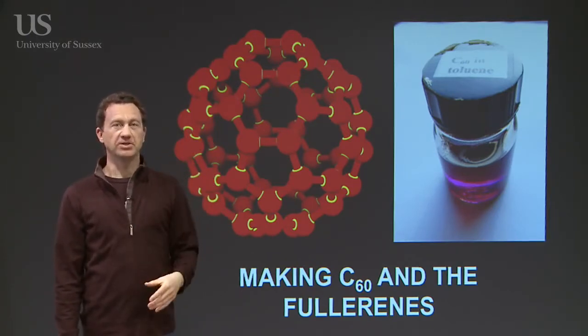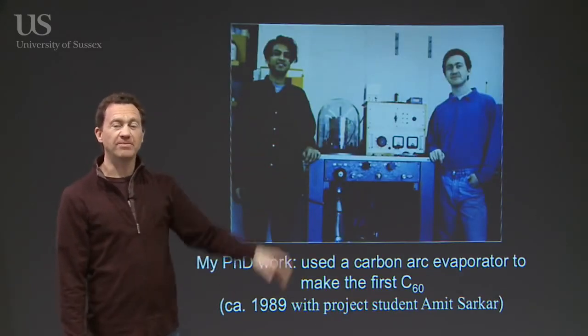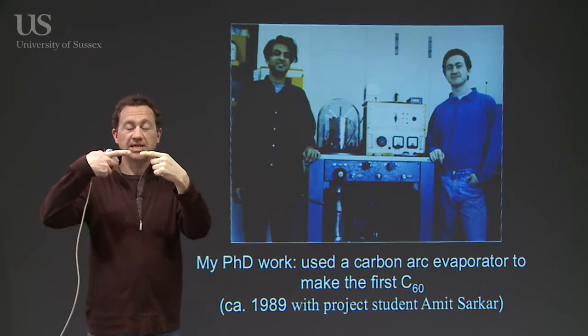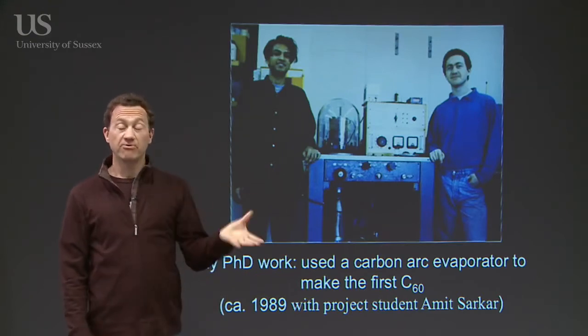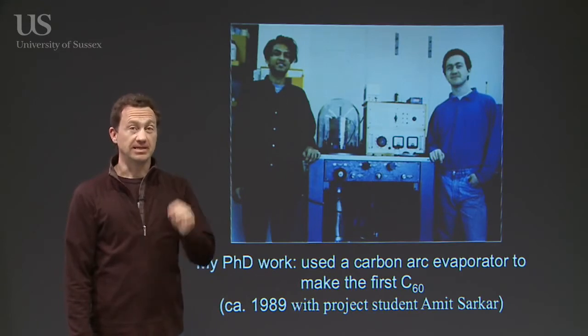The actual way of making this molecule was very, very simple. This is a picture of me and a student called Amit Sarkar, and here I think you can just about see there's a glass bell jar. What you do to make C60 is you basically take two carbon rods, bring them close together, put a large electrical current through them, and vaporize those carbon rods to produce a soot-like material — and the C60 is in there.